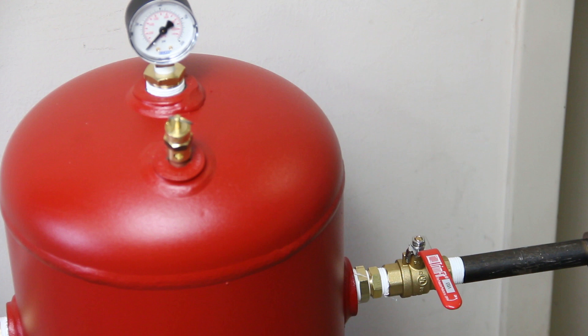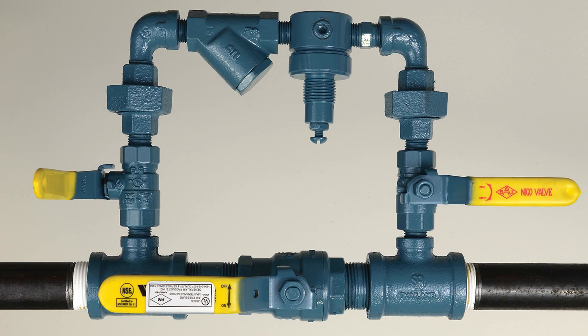To plumb the nitrogen generator to the sprinkler system, install 1/2-inch NPT piping from the 1/2-inch FNPT tank outlet valve on the nitrogen storage tank to the air maintenance device using standard accepted installation practices. From here, plumb the supply line to the sprinkler system.